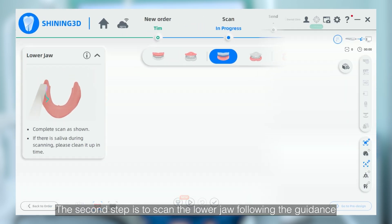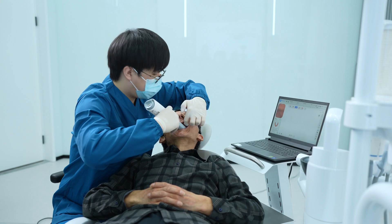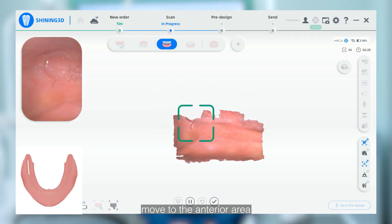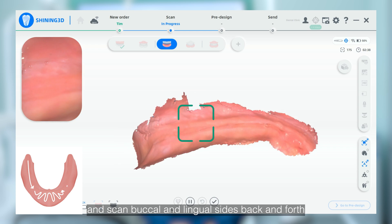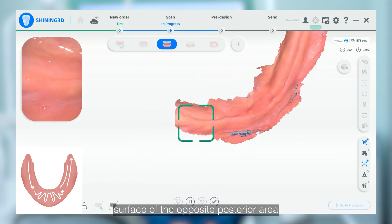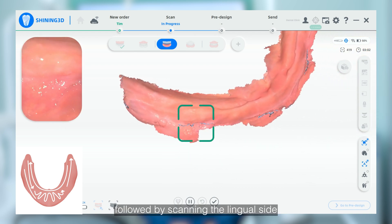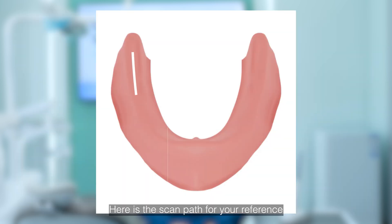The second step is to scan the lower jaw, following the guidance of the instructive video in the software. Start from the occlusal surface of one posterior area, move to the anterior area, and scan the buccal and lingual sides back and forth. Then proceed to the occlusal surface of the opposite posterior area, followed by scanning the lingual side. Finally, scan the buccal side. Here is the scan path for your reference.